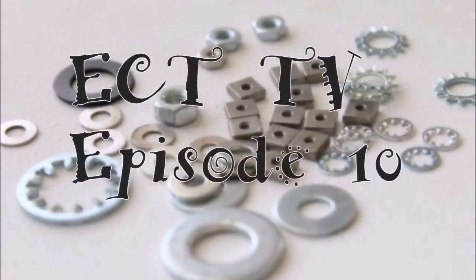Hi, this is Kim from ECT TV, and this is episode 10. This week I am going to teach you how to make something with a somewhat unconventional material. And if you've been watching some of the past episodes, you know that I actually really love using unconventional material. The reason why is I really think it gives you so much of a bigger opportunity to be able to express yourself and really show your personality in your jewelry making.